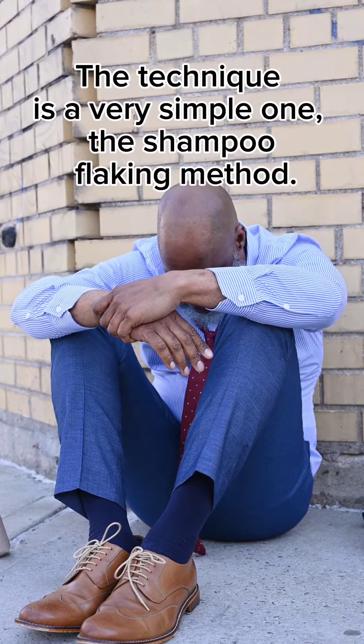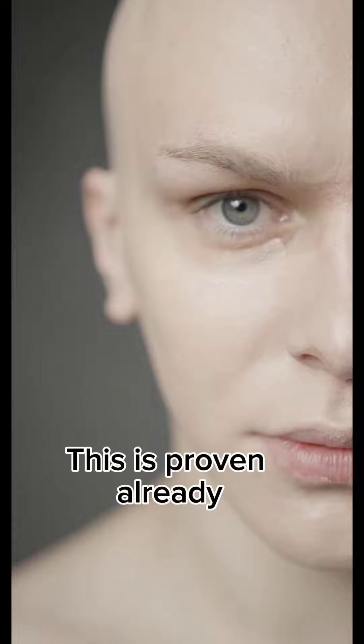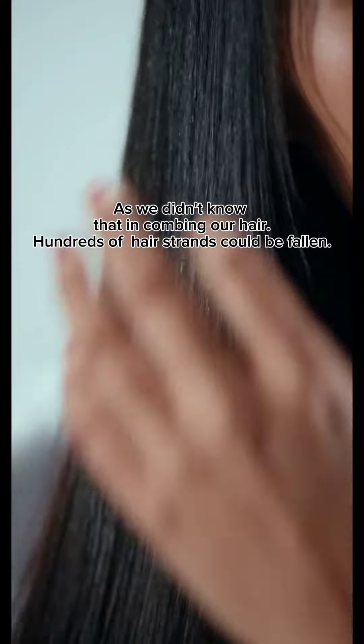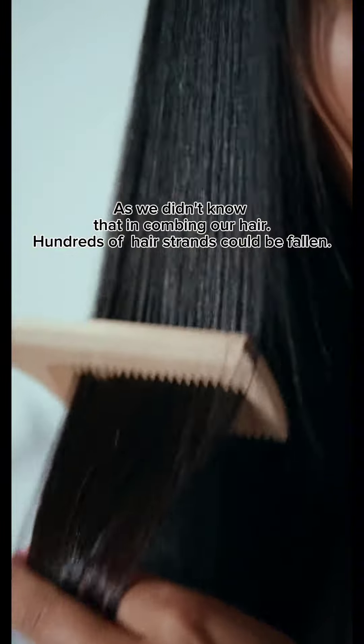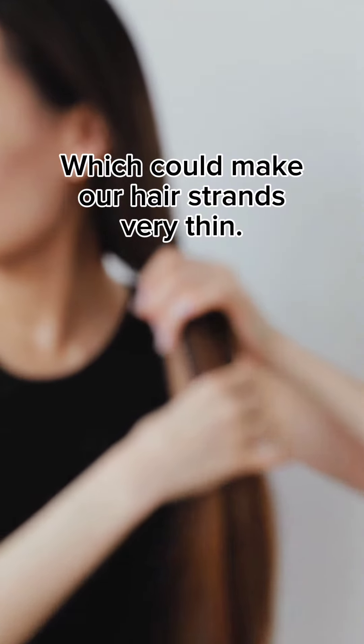The technique is a very simple one, the shampoo flaking method. This is proven already. As we didn't know that in combing our hair, hundreds of hair strands could be fallen, which could make our hair strands very thin.